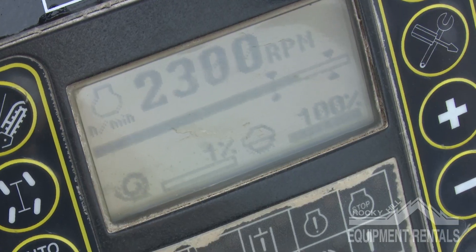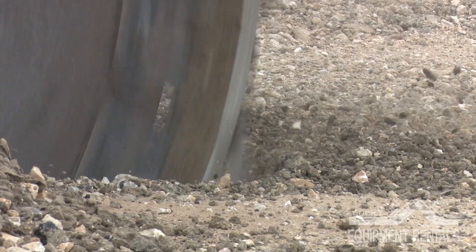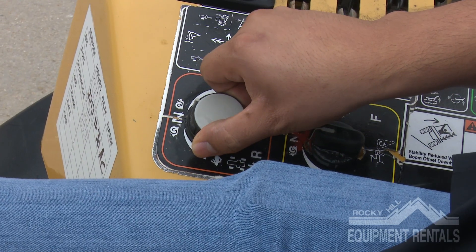Set the creeper speed depending on the material you are cutting through. There will be four triangle shapes visible on the RPM bar image. Try to keep the RPM speed between these shapes. If the RPM drops below, that's a clear indication that your creeper is set too high for the material you are trenching.